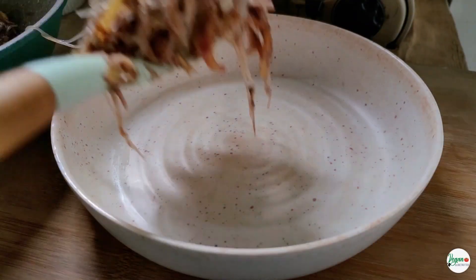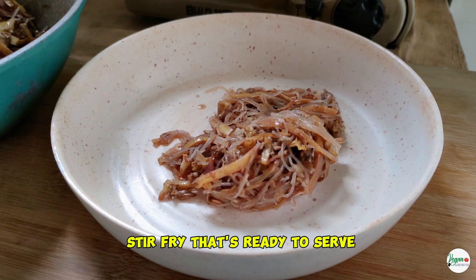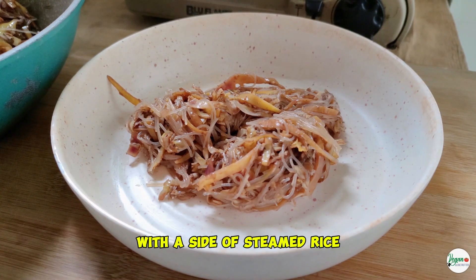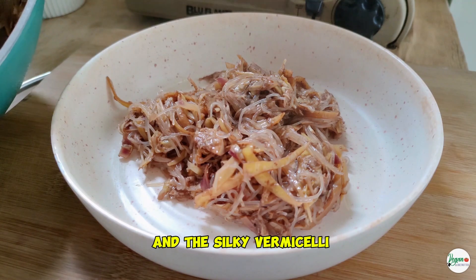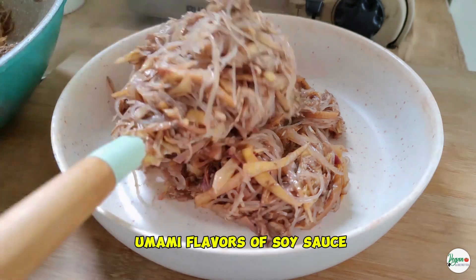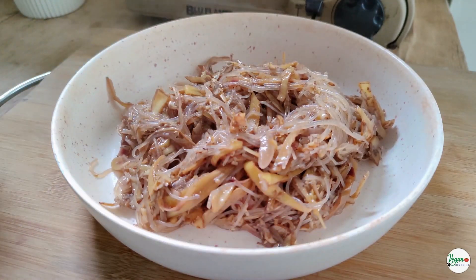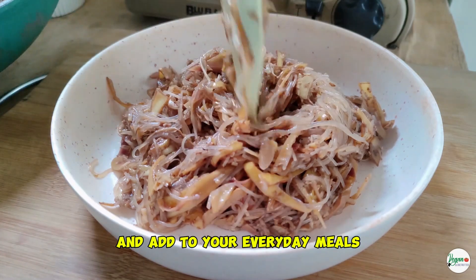And there you have it — a beautiful, savory banana blossom stir-fry that's ready to serve. Serve your banana blossom stir-fry hot, with a side of steamed rice. The tender banana blossoms and the silky vermicelli, combined with the rich umami flavors of soy sauce, make this dish an absolute delight. It's a perfect way to explore new ingredients and add to your everyday meals.